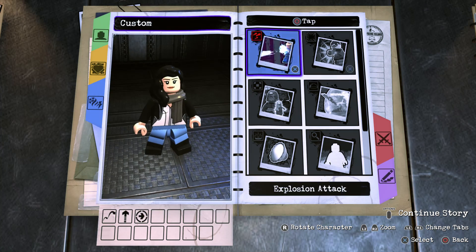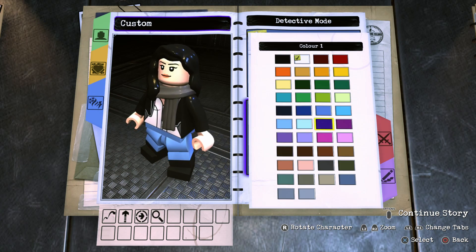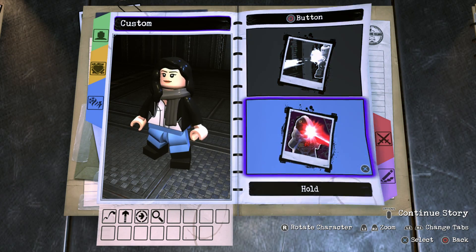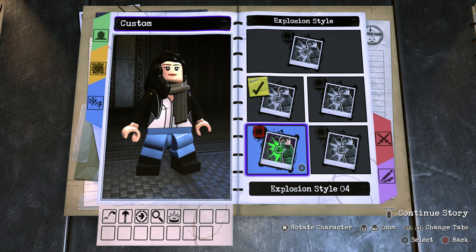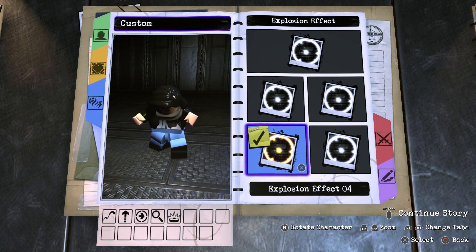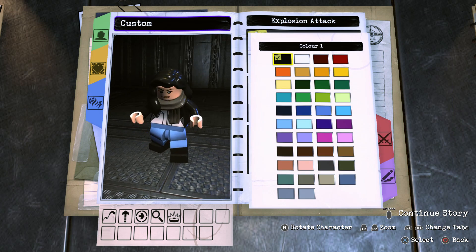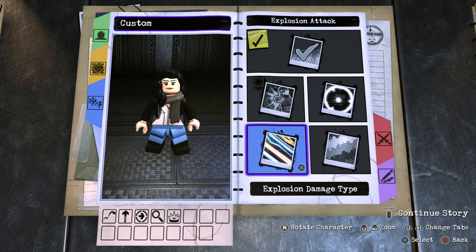Now then for the circle button, on tap circle I went with detective mode — turn that on and make sure that the color is purple. And finally for the abilities, on hold circle go into explosion attack, turn that on, make sure that you go with explosion style 4 and for the effect I believe it's explosion effect 4 as well. For the color you want to go with black and then for the damage type just make sure that it is a heat explosion.